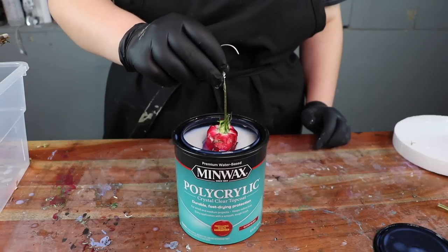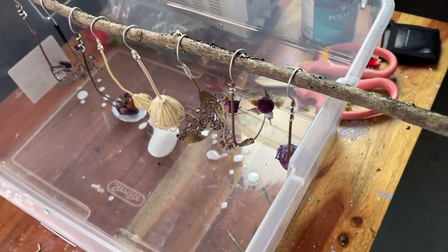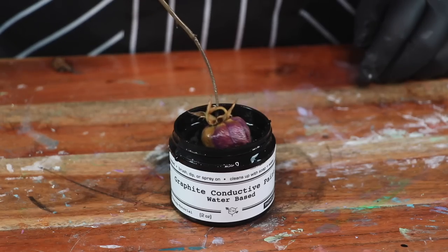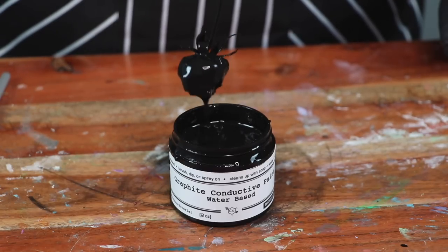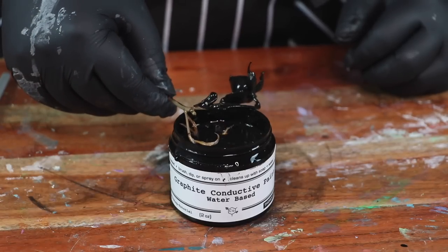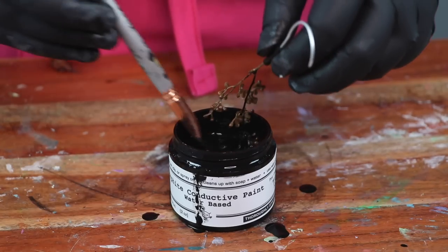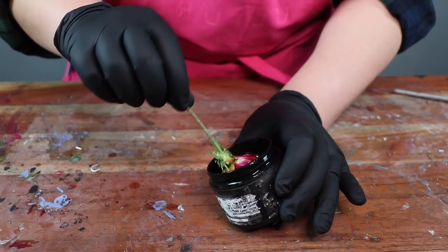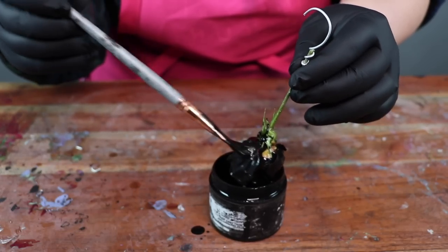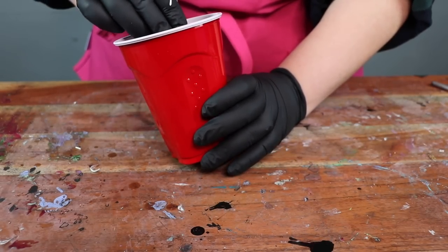We're going to dip them again, and now we're going to dip them in conductive paint. The reason for the mysterious cup switch here is just that I needed more space because the celosia was big, and now we're going to dip them again.